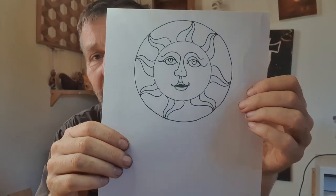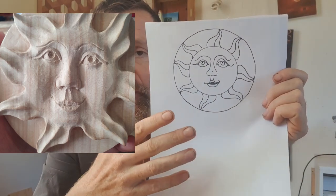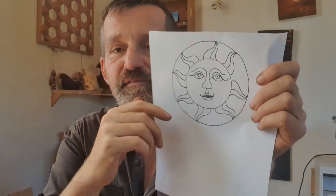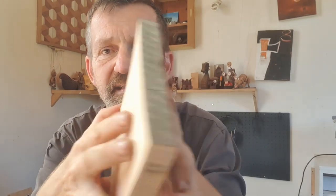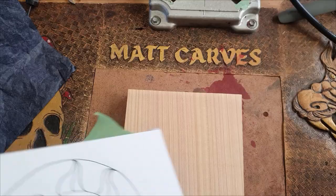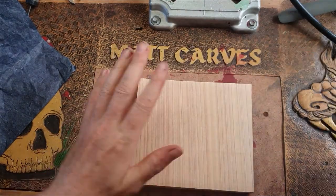Hey, g'day people, it's Matt here from Matt Carve. We're going to carve this today. I'm going to put a free link to it so you can download it yourself and follow along if you want. It's a simplified version of the carving I've done previously — that one had a moon in it and was quite complex. This one is a female face and we're going to carve it into this board, which is about three quarters of an inch thick.